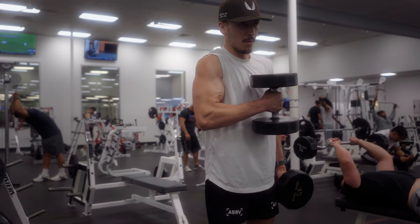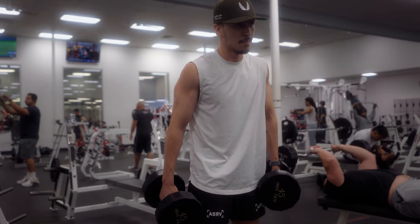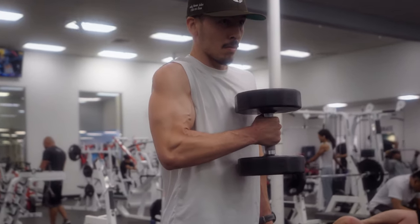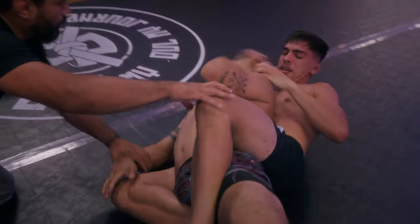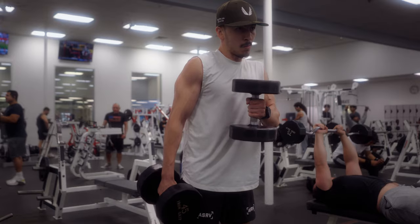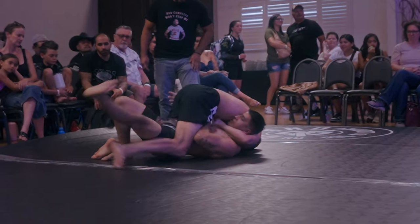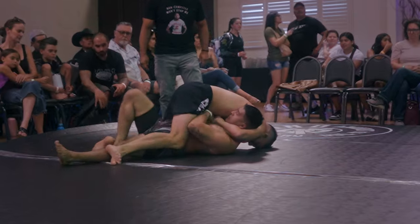The reason this exercise is so good is because it helps you build insane choking power. If you look at the position your arm is in during any choke, you always have at least one arm curled in this exact position. And if you add a 10-second isometric hold at the top, then you're going to be building the strength required to prevent your arm from being pulled down.